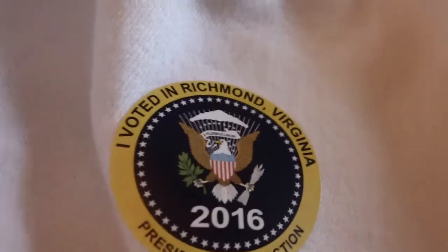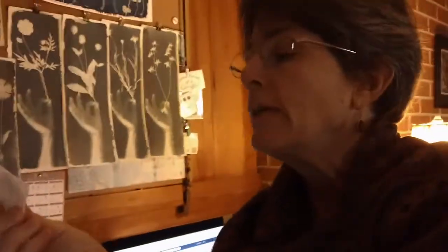Happy Election Day everyone! I voted this morning and when I left I accidentally got an extra sticker, and I'm going to keep it because hopefully this is going to be a really historic election. The campaign certainly has been unprecedented, but anyway that's not what I'm here to talk about.